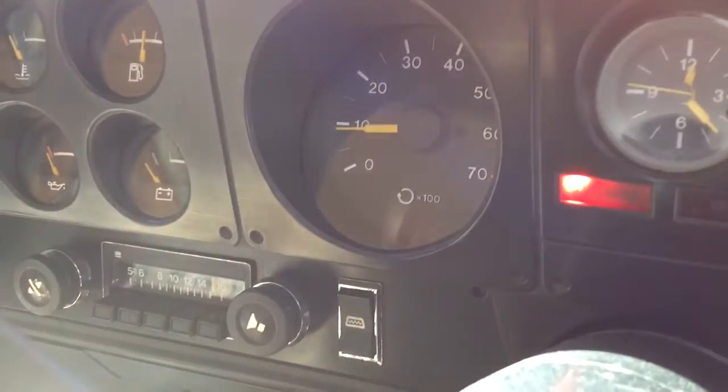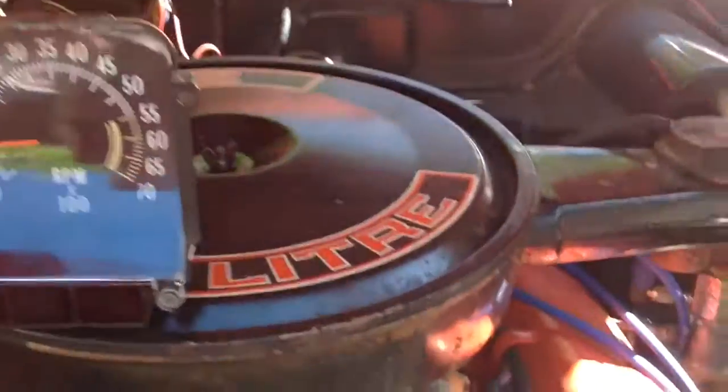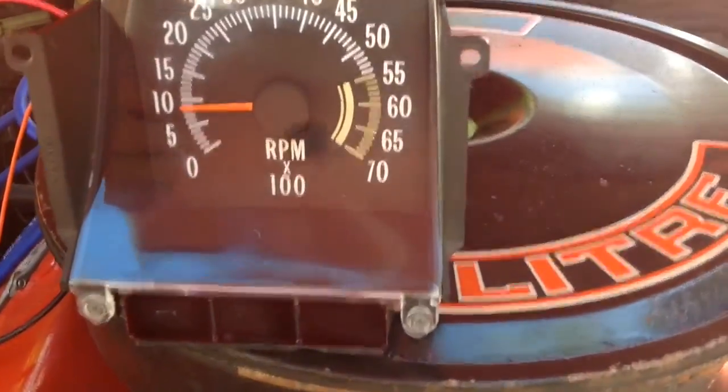I'll start her up. Don't forget the alarm. Alright, so we're showing just under a thousand RPMs on the HZ tacho, and showing just under a thousand revs on the HQ tacho.